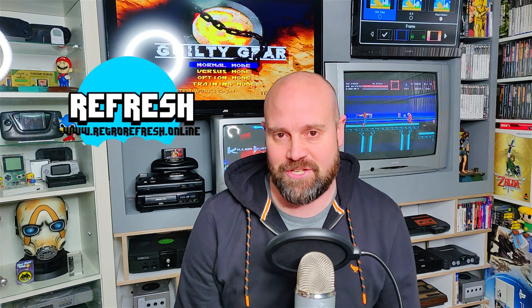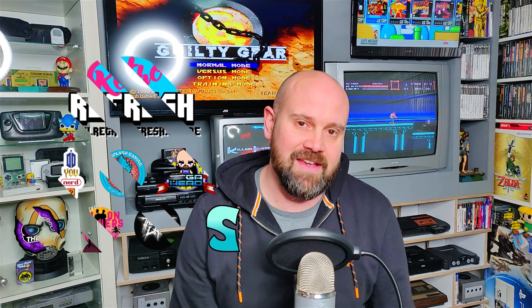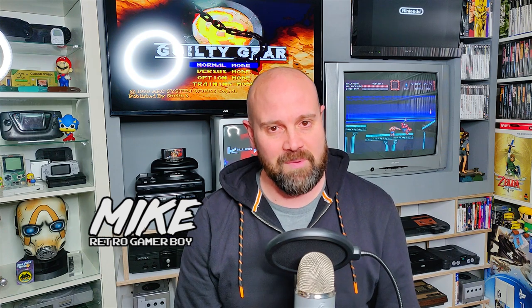Welcome to a very special mini show where we'll be unboxing quite possibly the first Amiga 500 Mini. My name's Mike and this is the Retro Gamer Boy Show.